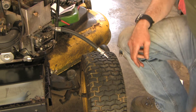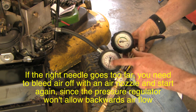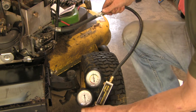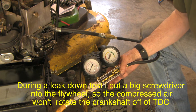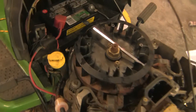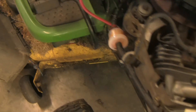Alright, let's do a leak down test now that we've adjusted the valves. The trick is to zero the reading on this gauge. I've got about 80 psi coming in here, turned down to about 10 psi here, and I've adjusted the calibration to get it right on the zero mark. Now I'll plug it into the cylinder — we're at top dead center. We've got about 30% cylinder leakage, which is in the green zone — fairly minimal leakage. The sound I'm hearing is mostly coming through the bottom part of the engine, so probably through the rings. Not much is coming through the intake or exhaust.